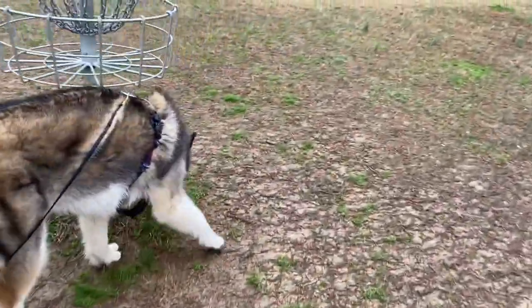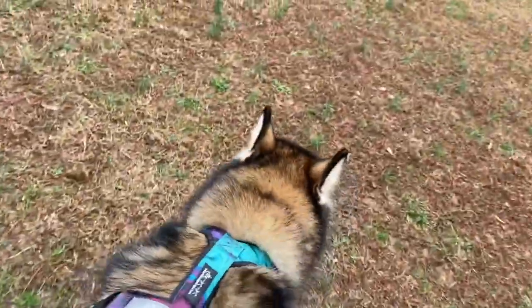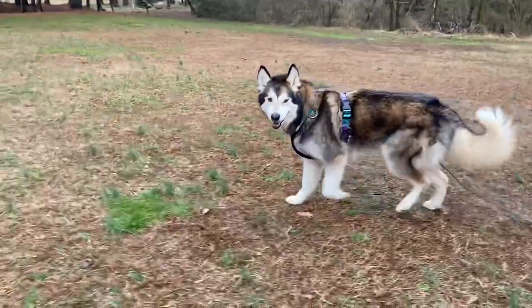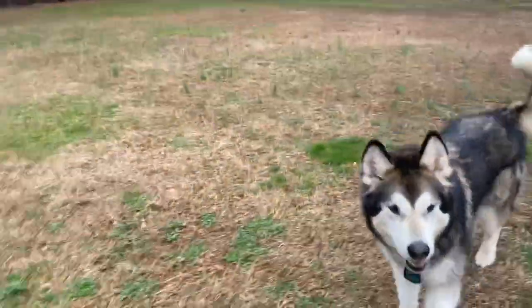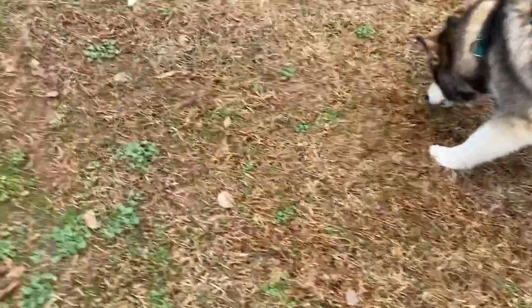For safety, only connect long lines to a body harness. While we do our best to keep the line folded up and in our hand, there's always the possibility our dog runs to the end of the line — and this is much safer on a body harness than attached to any kind of collar.